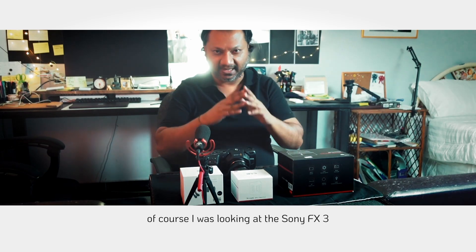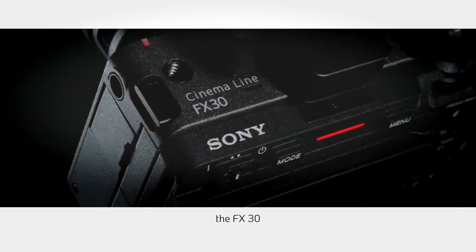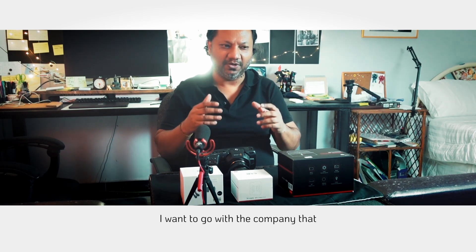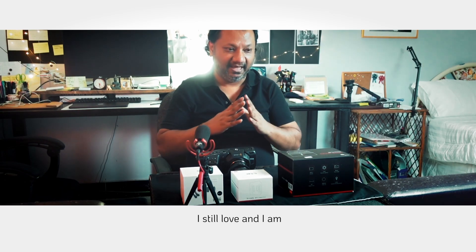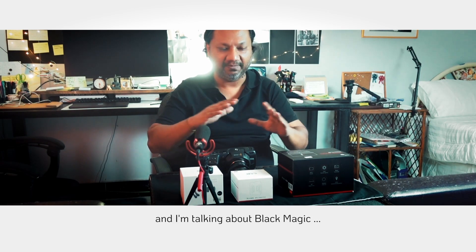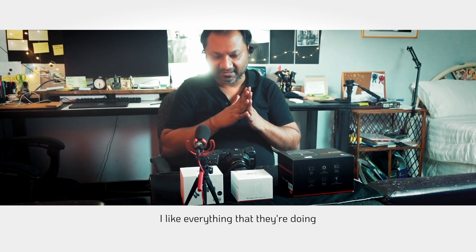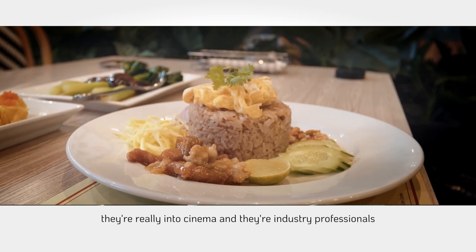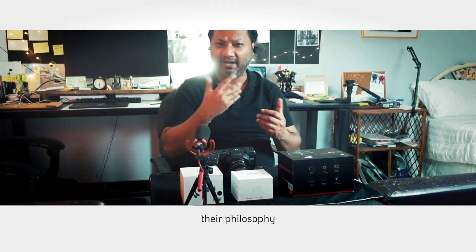When I went looking for a camera I was looking at the FX3, the FX30, the Sony lines and all that stuff. But I'm a very sentimental person — I wanted to go with the company that I loved. I'm talking about Blackmagic, because I like their products and everything they're doing. They're really into cinema, they're professionals, and that's all they're focused on.